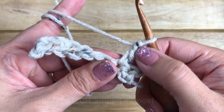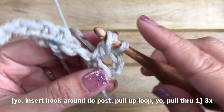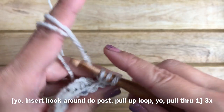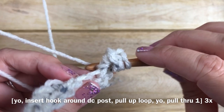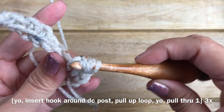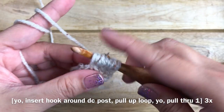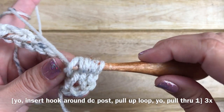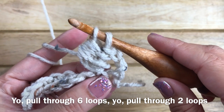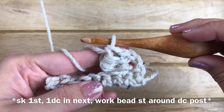The bead stitch is worked around the post of the double crochet stitch. Yarn over, insert your hook around the post, and pull up a loop — you now have three loops on your hook. Yarn over and pull through one loop. Do that three times total. After the third time, you'll have seven loops on your hook. Yarn over and pull through six loops, then with two loops left, yarn over and pull through two. That completes the bead stitch.